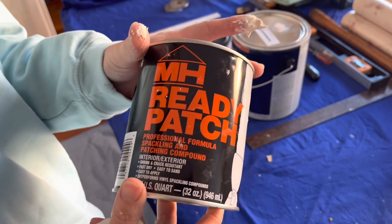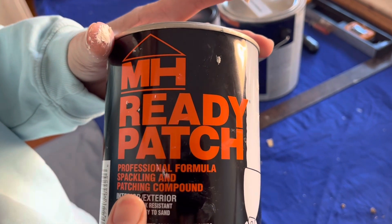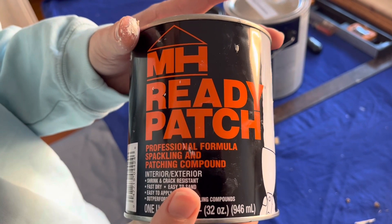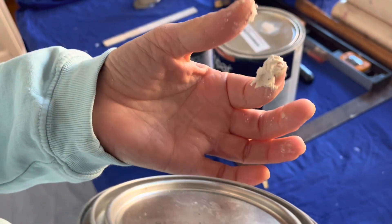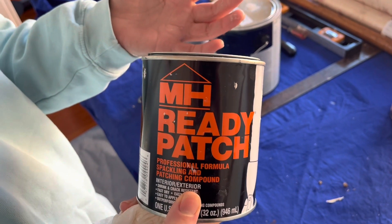Today I'm going to do a product review of Ready Patch. This is something that I've used for years — it's useful for patching little things and doesn't require any sanding if you do it right. It's like a putty that comes in a can, and you can get it at any hardware store or Home Depot.